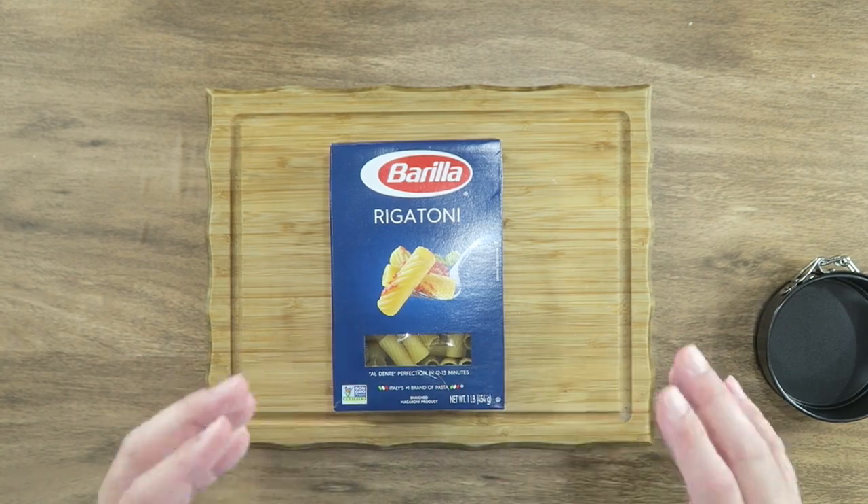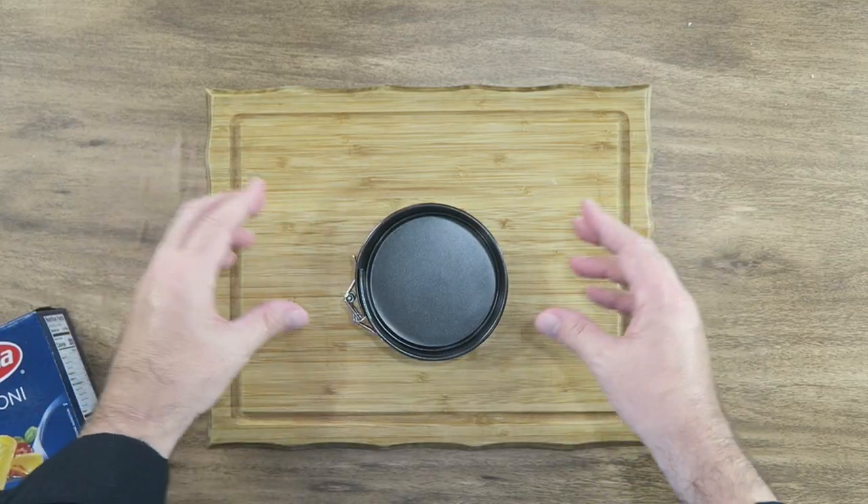The first thing we need to do is start off by cooking some rigatoni, just cook it according to the directions. Nothing special there. We're going to end up putting it into this small springform pan. You can do it without a springform pan, but it's just a lot easier with one.